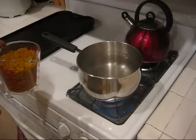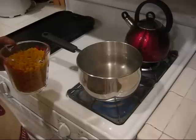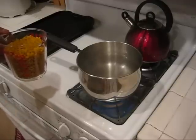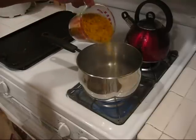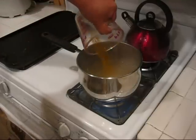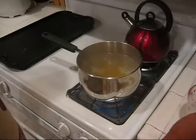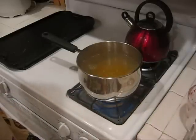In a medium saucepan, we boil about 4 cups of water. We brought it to a boil and added about a teaspoon of salt. We'll go ahead and add 2 cups of elbow macaroni to the saucepan and bring that to a boil. It should take about 10 minutes to get the macaroni ready.